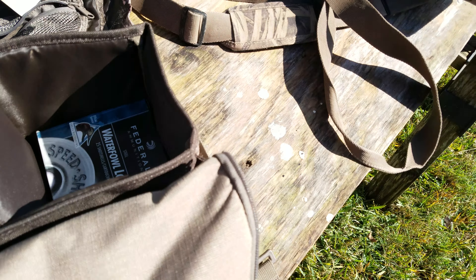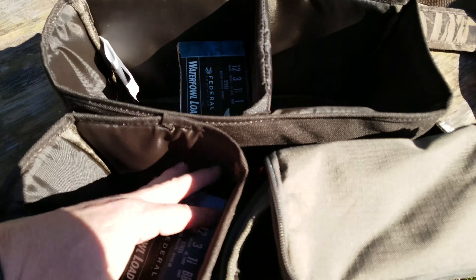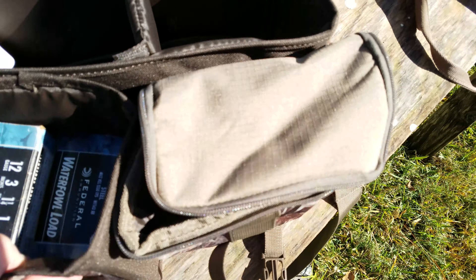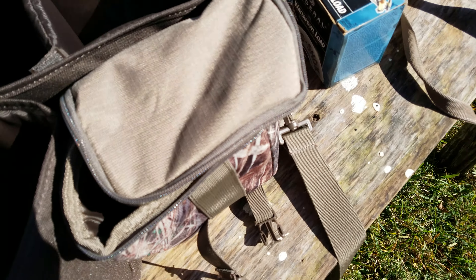It looks a little bit different in dimensions, but you can get two boxes that way, and that one is a little bit tighter but you can get two that way also. So six boxes easily if you really wanted to.